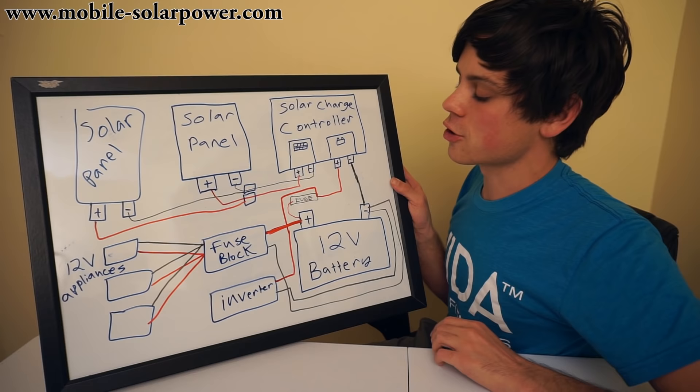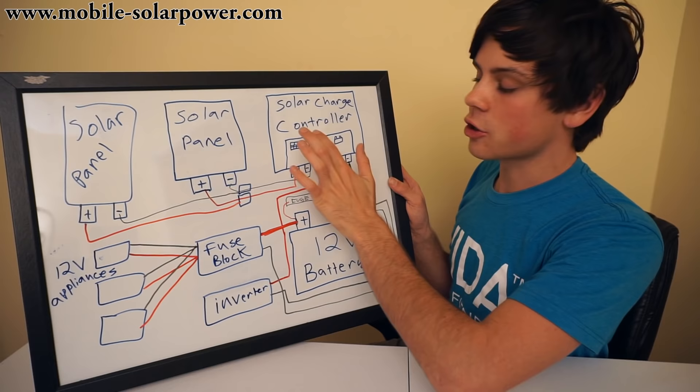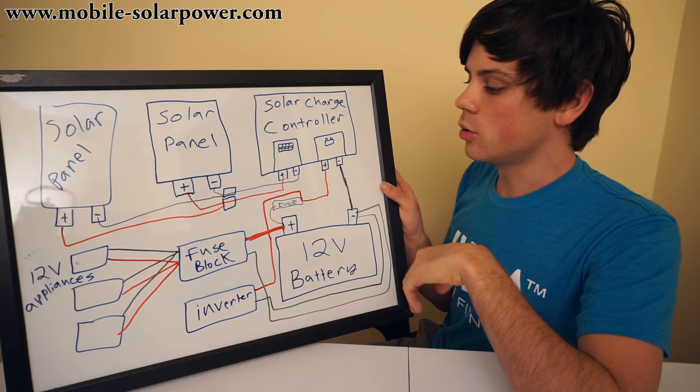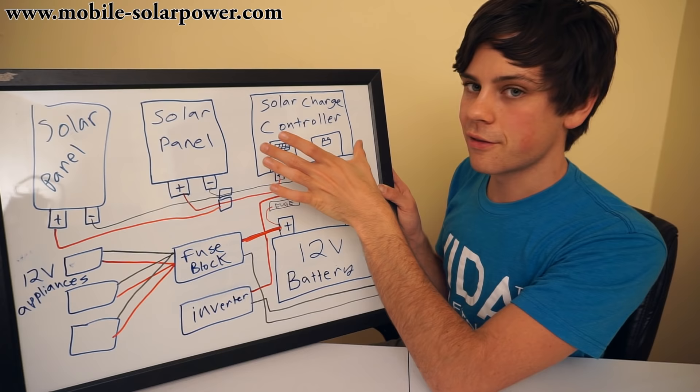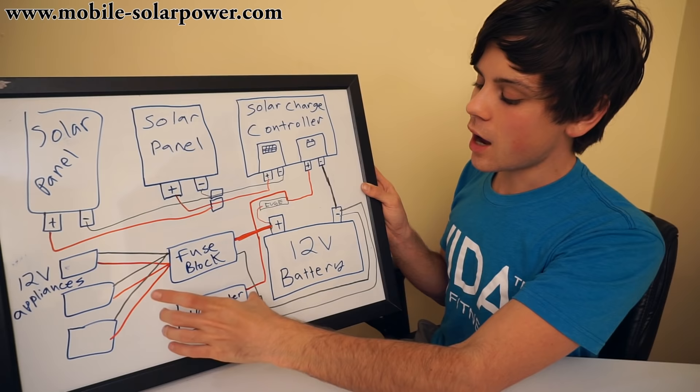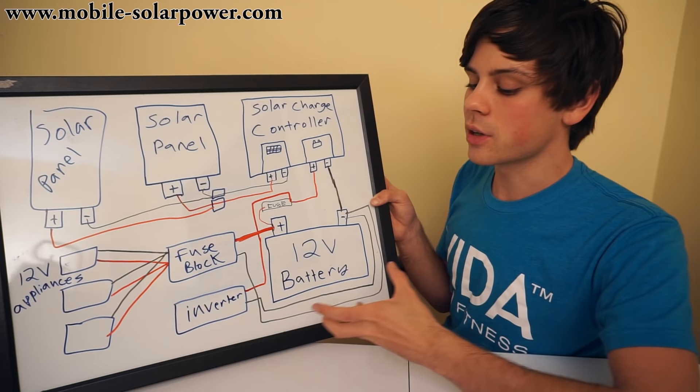The inverter, fuse block, and solar charge controller should be pretty close to the battery. But sometimes these things create heat, and you do not want the battery fluctuating in temperature too much. So you want to make sure all of these components are close but still able to cool themselves, especially the inverter and the solar charge controller. The solar charge controller will usually have fins on the back to dissipate heat. The inverter will typically have its own cooling fan, though some inverters have just cooling fins.